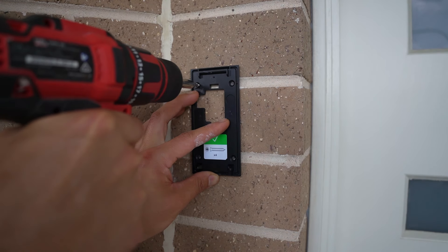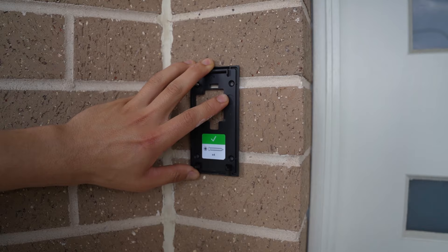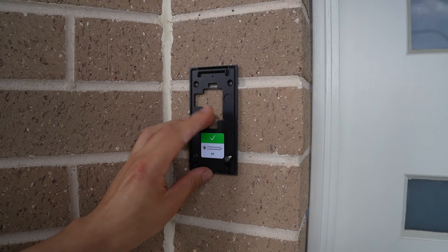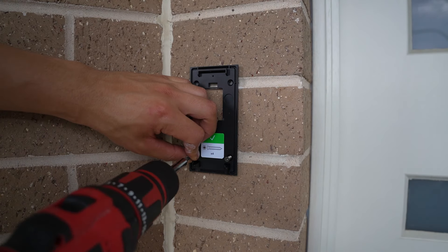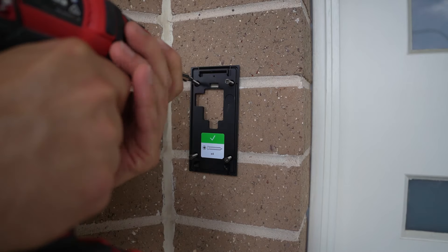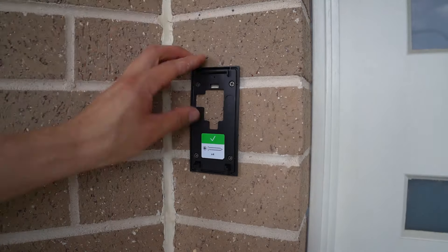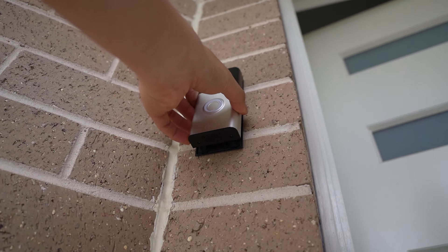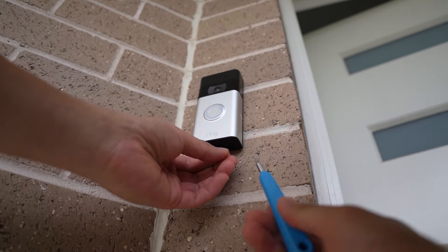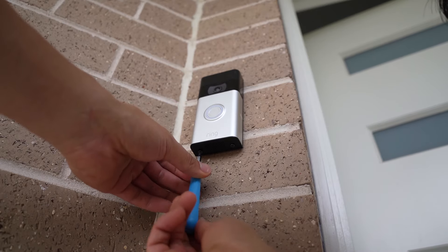Installing the doorbell took approximately 15 minutes. I decided to mount mine on the mortar so it's easy to patch up in future if I decide to return the product or upgrade. You'll need a drill and drill bit, which are not included. Simply mark out the screw holes and drill using a maximum 6mm drill bit. Insert the wall anchors and make sure they align with the mounting plate and that it's straight, then screw the plate onto the anchors. The doorbell clicks onto the mounting plate and two additional star-head screws lock it into the plate for extra security.